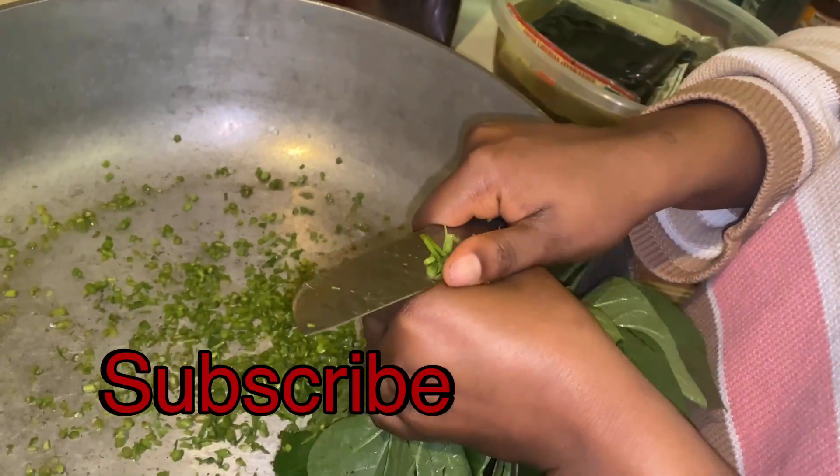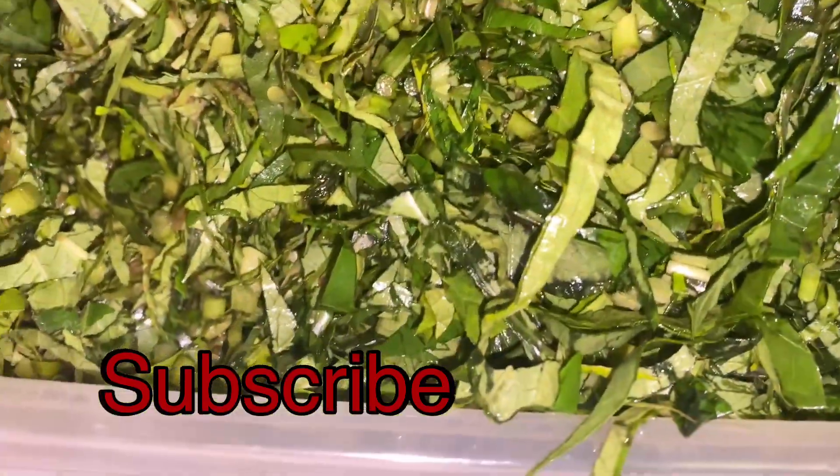I am not the best greens cutter in the world. I just cut it to my liking, however way I could do it so it doesn't cut me. This is my greens after I cut it.